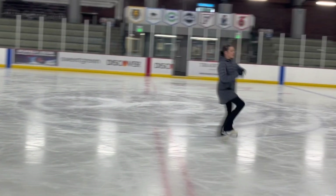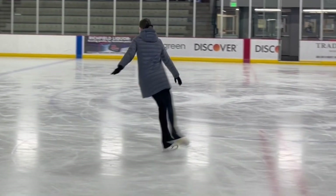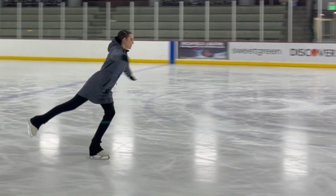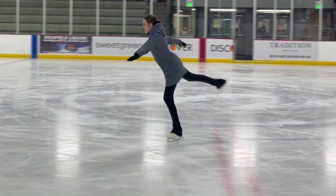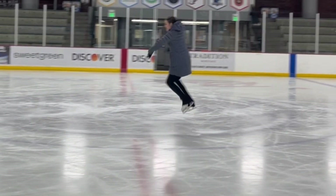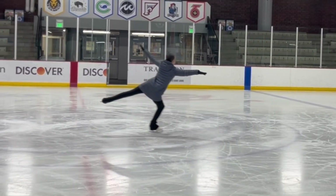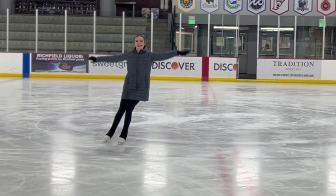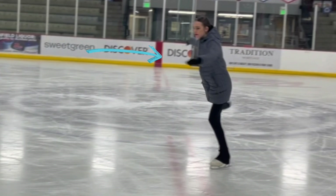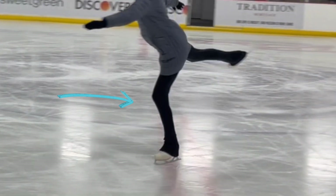The second half of our three turn is very important for getting set up for your Salchow and being able to take off correctly. Like the first half, you want to hold this edge for at least three seconds — so once you have made the turn, you want to hold that inside edge for at least three seconds. It's also important to make sure that your free leg is out nice and straight; it's not bent close to the other leg, it's sticking out as straight as you can make it. Now that we have completed our three turn and are holding that inside edge with arms in the L shape hugging the circle, you want to slowly start to bend the leg that is on the ice.